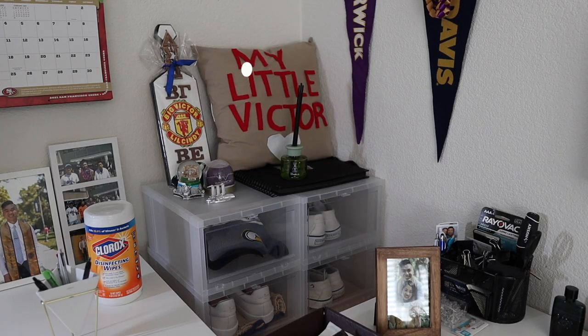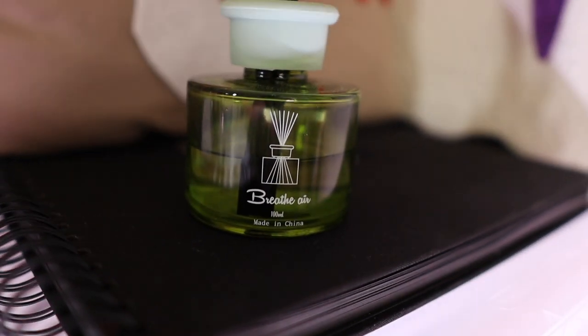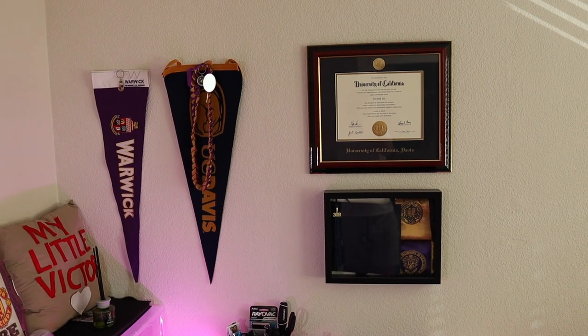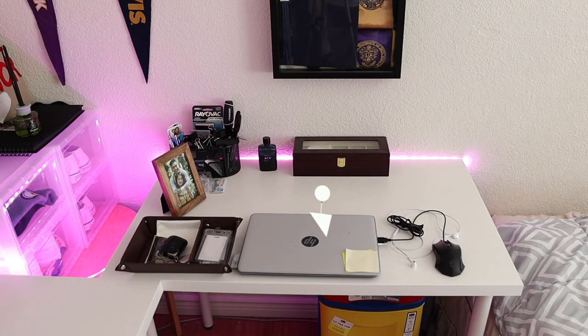On top I have gifts from college and souvenirs from my travels. I also want to give a quick spotlight to this diffuser — this is my first one and I'm sure it's not gonna be my last. I think the scent is apple and I'm a huge fan. On the wall I have my college pennant, diploma, and shadow box for my cap and stoles.